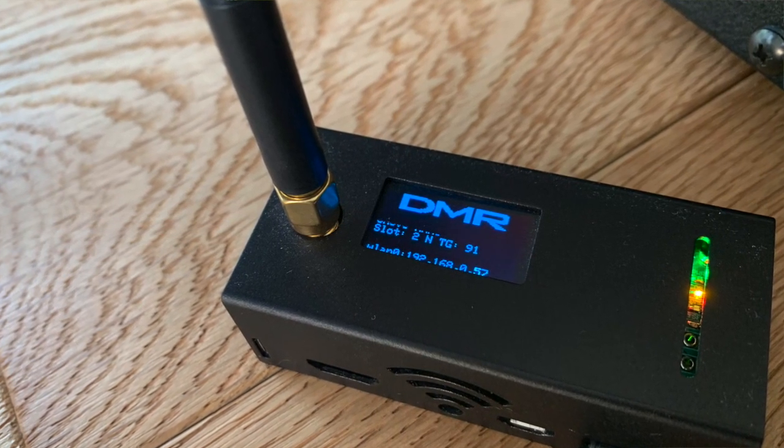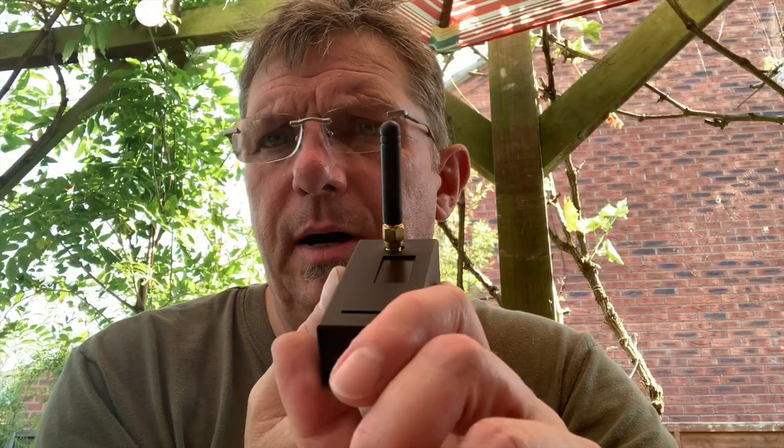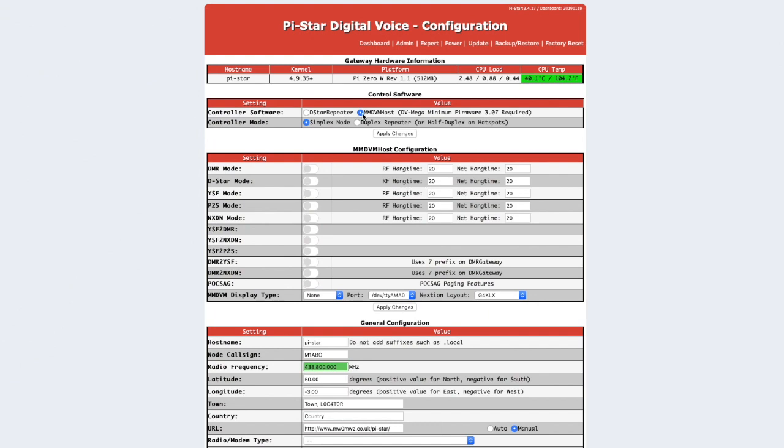You can buy these already assembled or as a top hat for a Pi Zero. I bought mine already assembled and already programmed. The operating system was already on it. All I needed to do was add my DMR ID and plug it in — plus add the Wi-Fi code for my house.